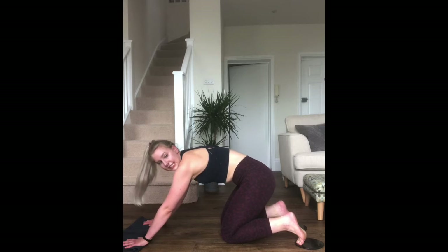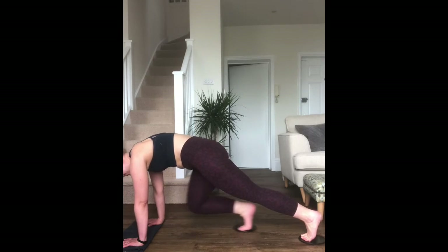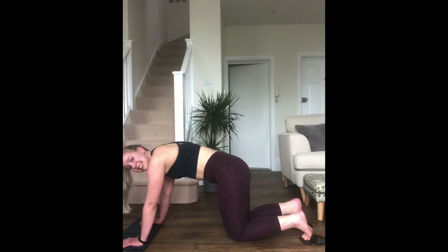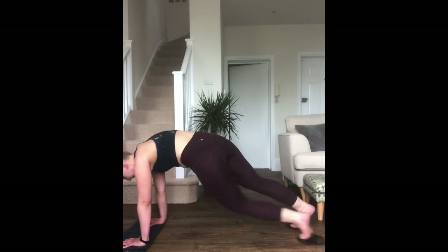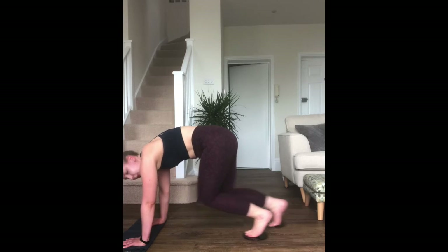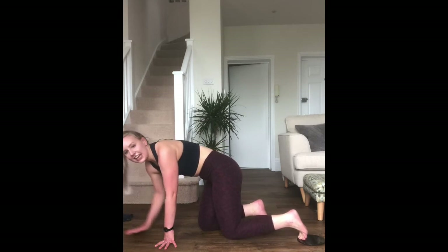Quick rest — knees down. We're now doing a mountain climber. Three, two, one — feet still on the sliders, tall plank, and you're squeezing your leg in. You could do three, take a rest, then three — remember to start with the opposite leg. Your other option: you can go across, hitting the obliques more. Try not to lock your elbows out. Going forward in 15 seconds.